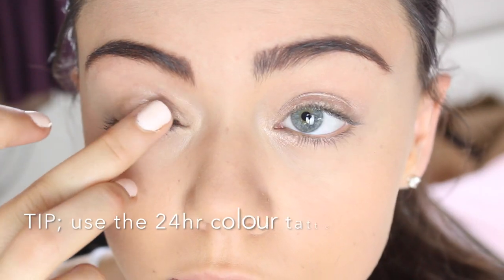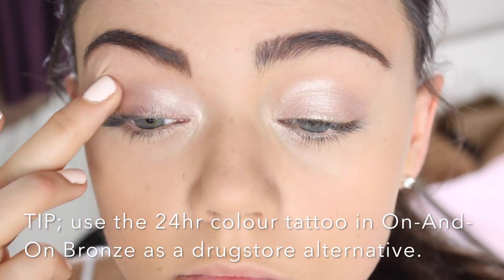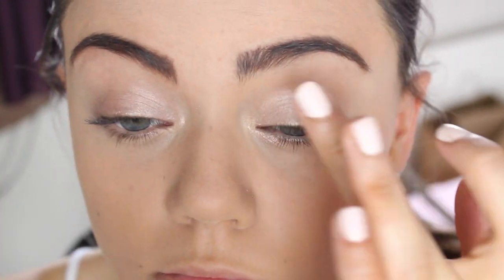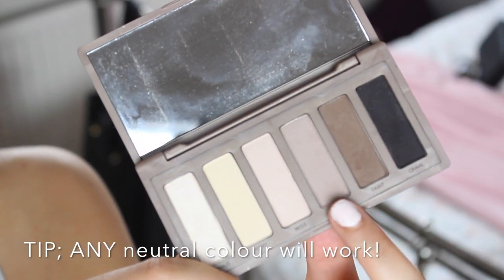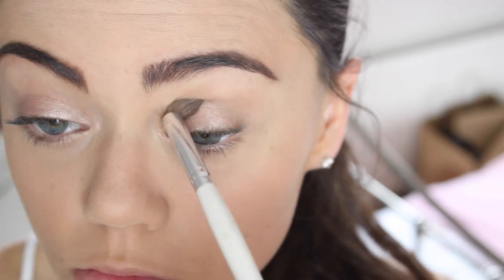For the eyes, I just wanted to go kind of neutral but I wanted to add a bit of sparkle so I'm using my Urban Decay Primer Potion in the colour Sin. I'm using this because I know it will stay on all night and it will just add a little bit of colour. Then in the crease I'm just going to pop through Naked 2 from my Naked Basics palette just to add a little bit of definition.